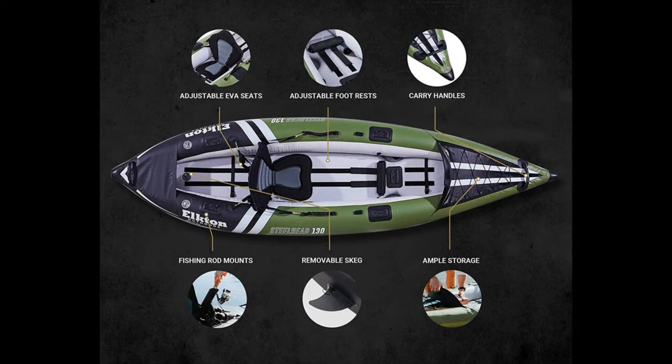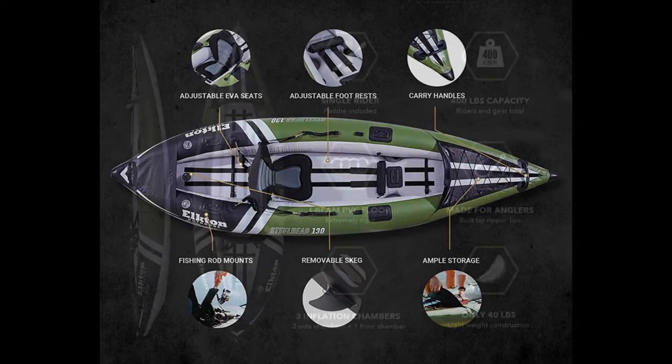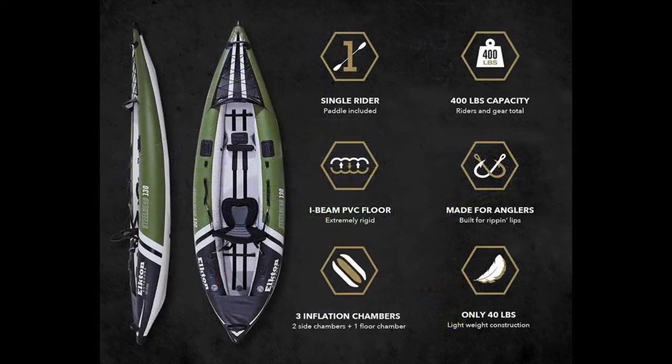High-rise EVA seats are adjustable and can be moved forward or backwards to accommodate different rider heights, weight, and storage needs. The included five hard modular mounts allow you to outfit your vessel with commonly available rod holders, bait trays, downriggers, and more. The Elkton has a long waterline and two skags for long glides and good tracking.